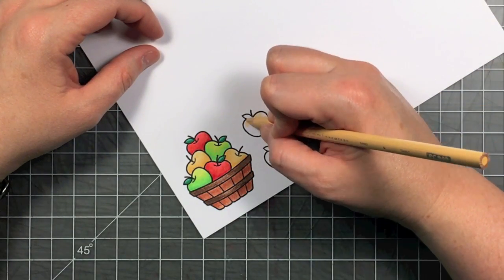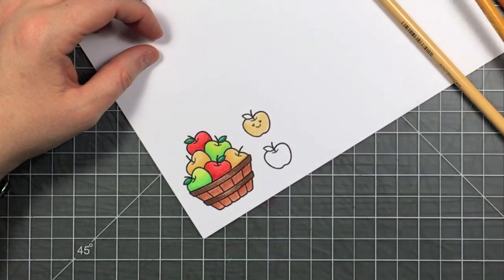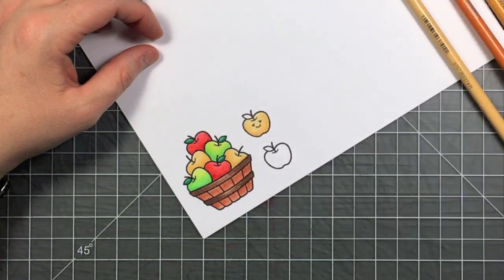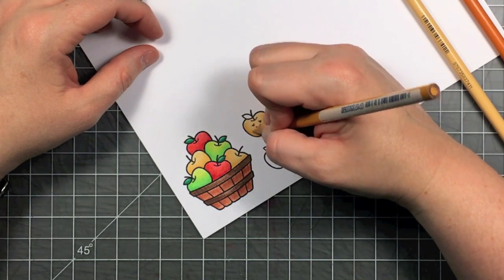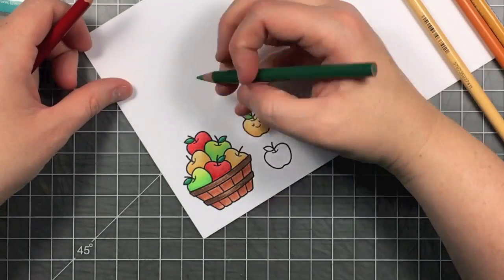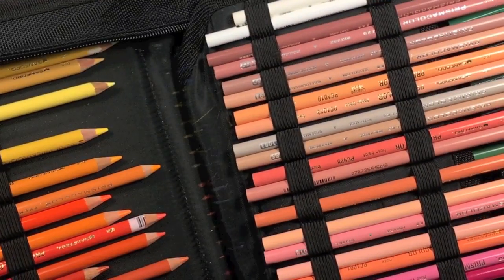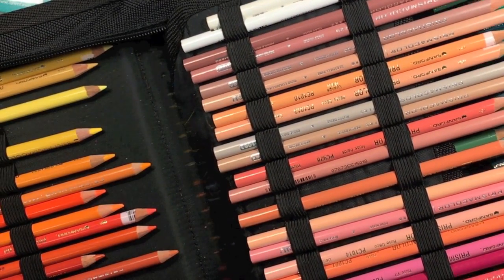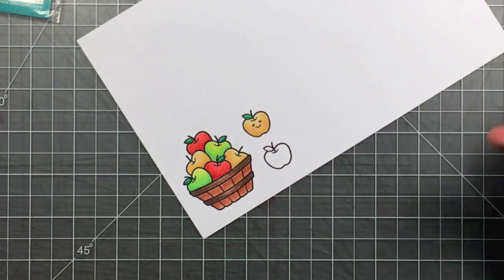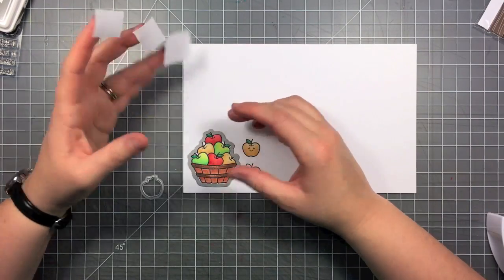Now I need to color my little single apple and I'm going to do the yellow for him just like I did on the apples in the basket. Then I wanted to add a little bit of rosy cheeks, so I'm going to find my blush pink pencil and just add very subtle rosy cheeks — it's kind of hard to see but you can see them in real life.